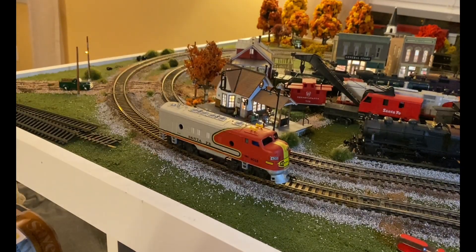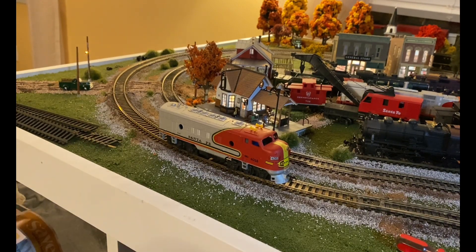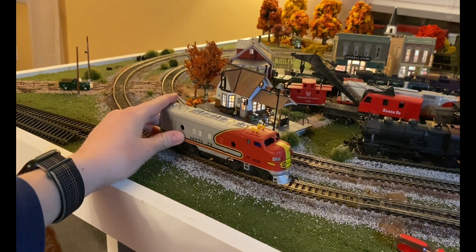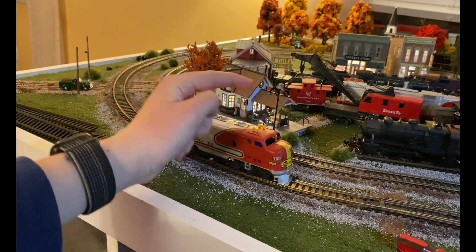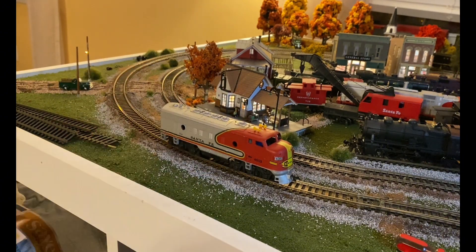All right guys, we've got this on the track and it looks fantastic. I can't believe this only took me around 30 minutes to do — from shell to 30 minutes later, with new handrails and everything, really. I think it looks fantastic. So without further ado, let's see if it runs — three, two, one.